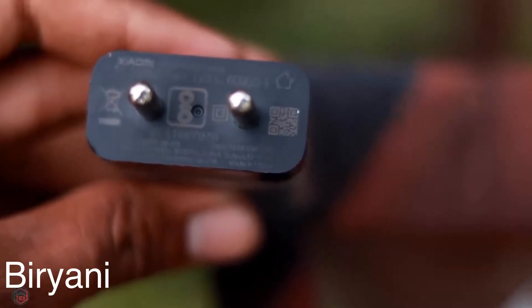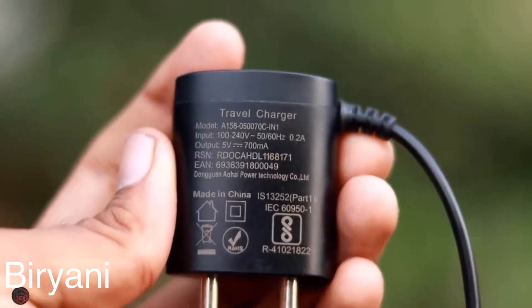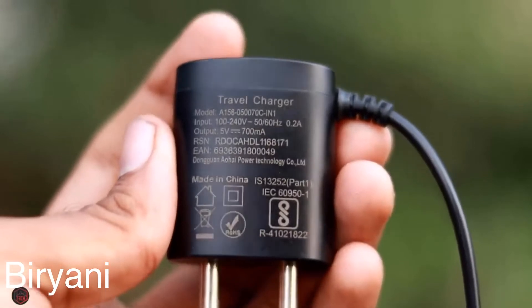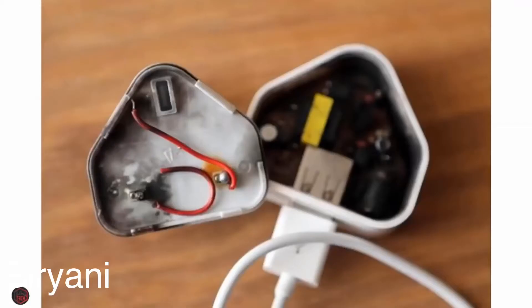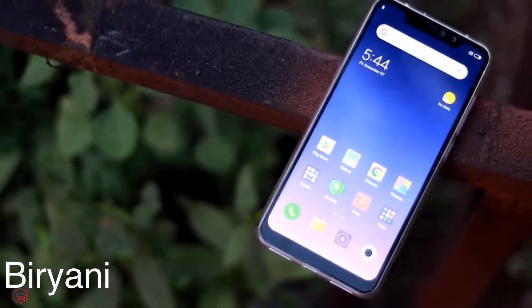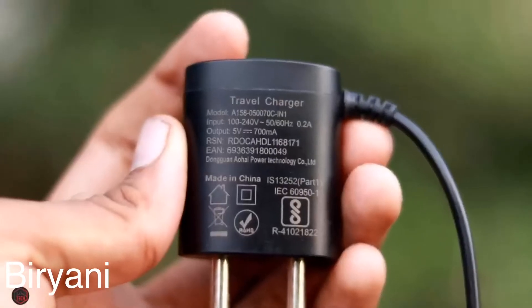If we use an XY company charger, we can see it outputs only 5 volts at 700 mAh. Charging your phone long-term with an incompatible charger affects the battery. You should use the official charger to charge your smartphone. This is a very important safety issue.